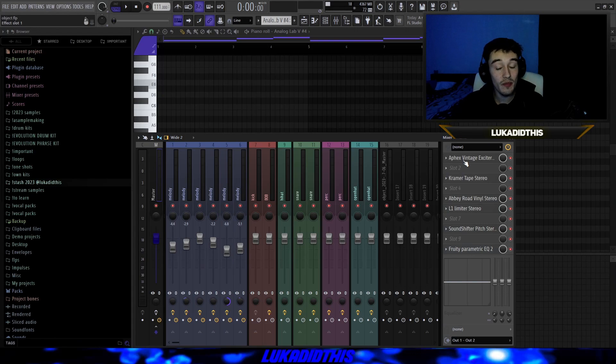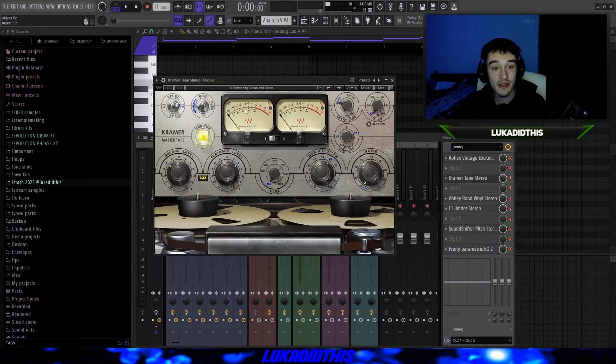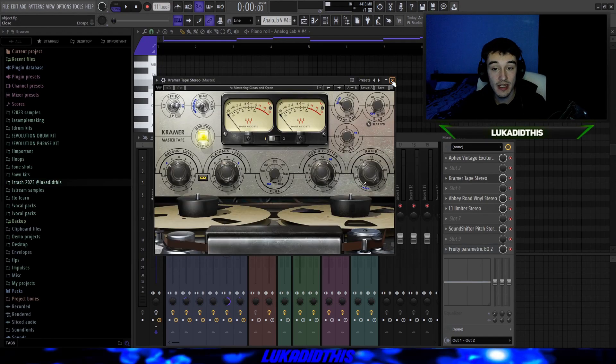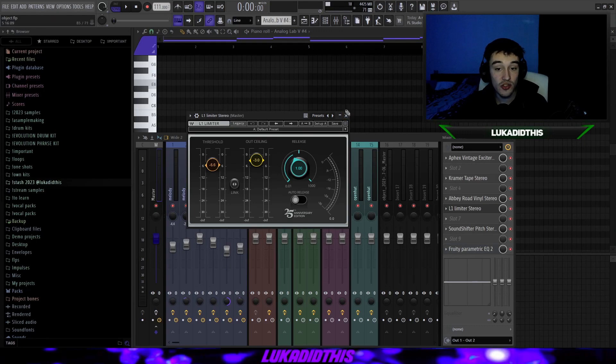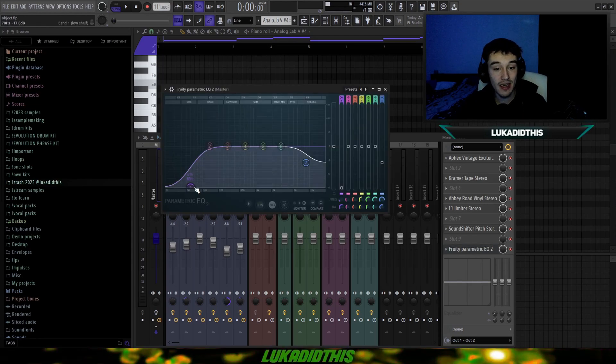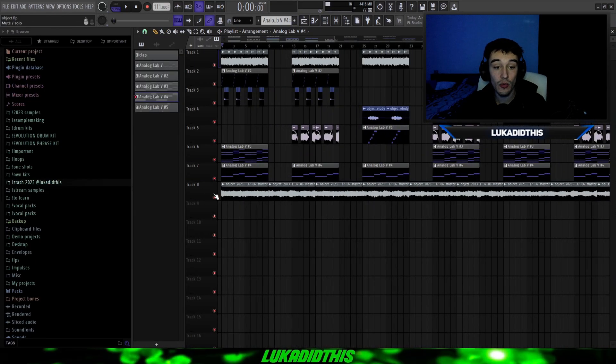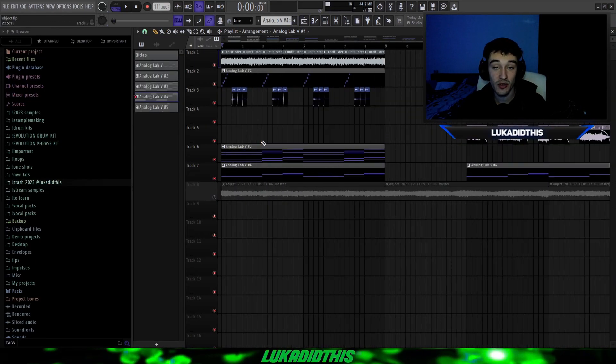Now for the most important part — my mastering chain. I have the Apex Vintage Exciter with the Dark Mix preset, Chroma Tape Serial with the Mastering Clean and Open preset, Everywhere Vinyl Serial with the Creamy Strings preset but with noise, crackle, and clicks turned off, then the L1 Limiter to make the sample louder, the Sound Shifter Pitch Serial from Waves where I pitched the whole sample down by 2, and a Simple EQ where I ducked some lows and highs to make the sample sound more vintage. Now I'll show you the sample with and without the mastering chain.